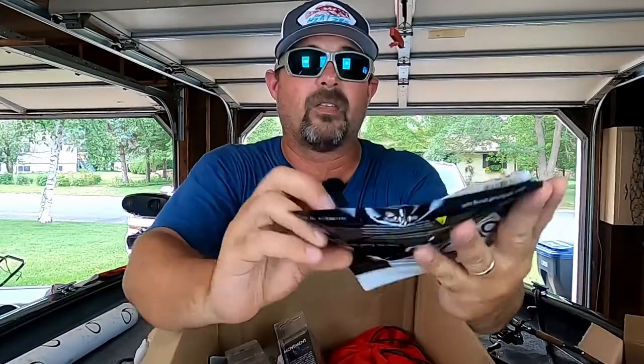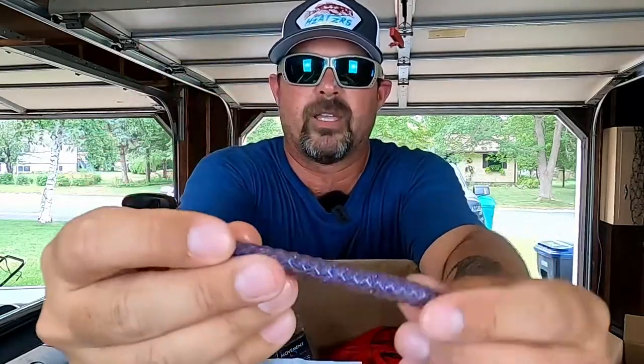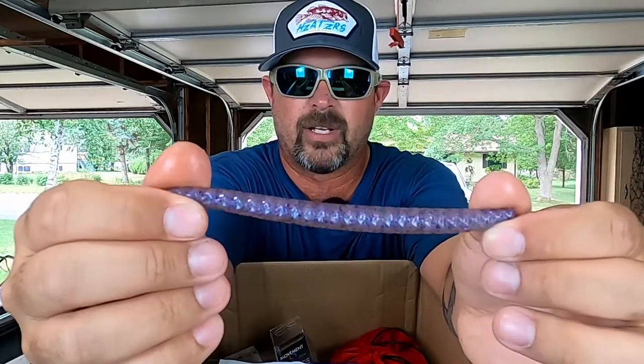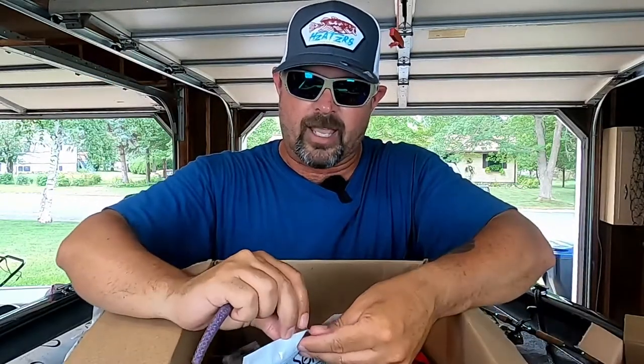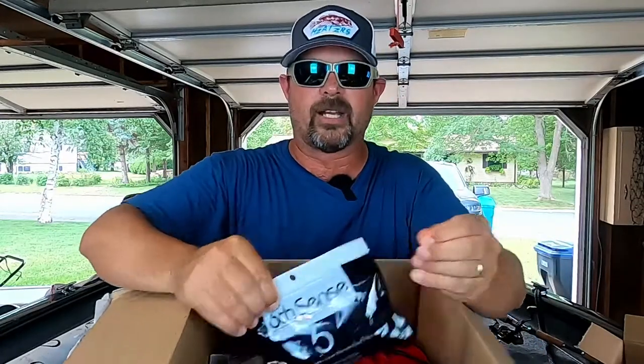First up — the Clout Worm 5.4 in Cinnamon Crave. I love the way that looked, they had it on sale and I went ahead and picked them up. I already have about three other bags; just didn't want to run out. It's a great natural color and they're tearing them up here where I live right now.